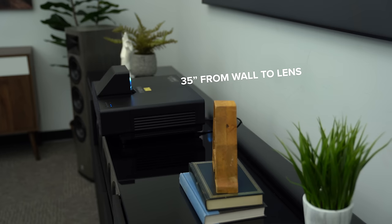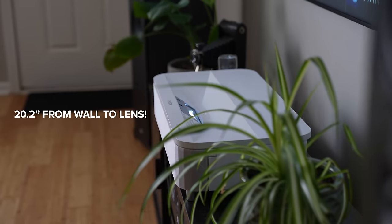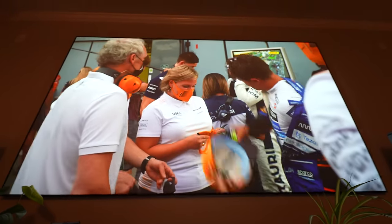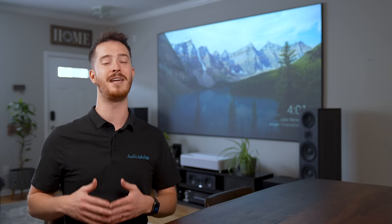One of the huge upgrades from the Epson LS500 is the throw distance needed between the projector and the wall. The LS500 needed to be 35 inches off the wall to produce a 120-inch image. With the LS800, you only need 20.2 inches from the wall to the lens for a 120-inch image. This is one of the shortest throw distances on the market, and it allows you to keep your existing furniture and place the projector on your current media console rather than buying an extra-deep piece of furniture.